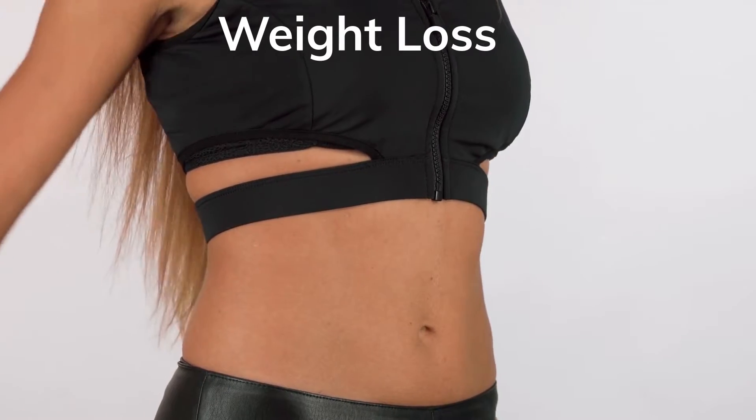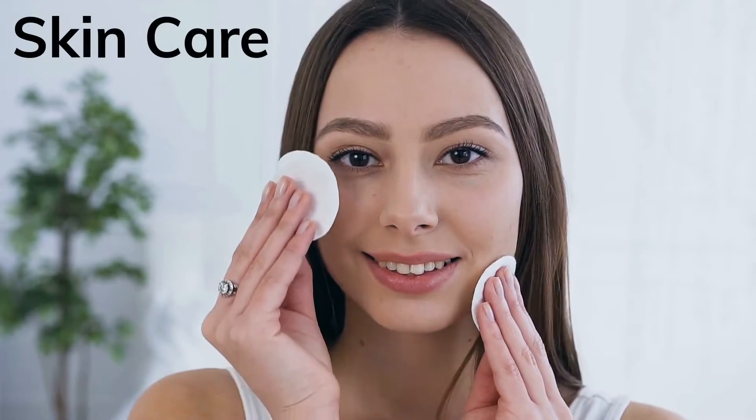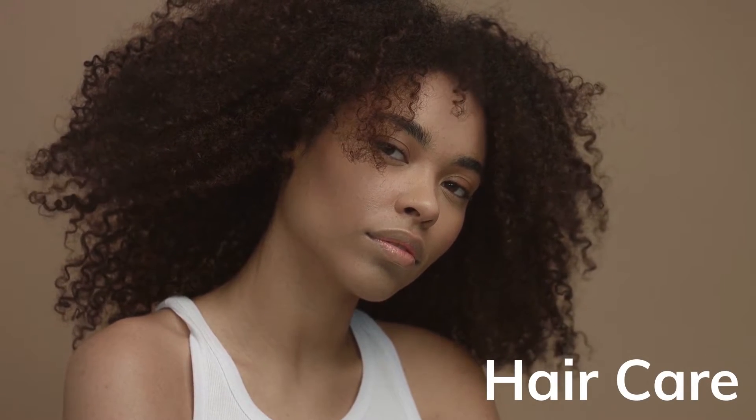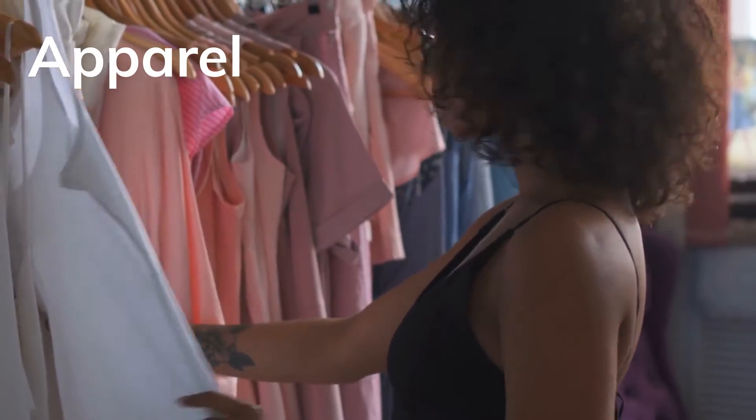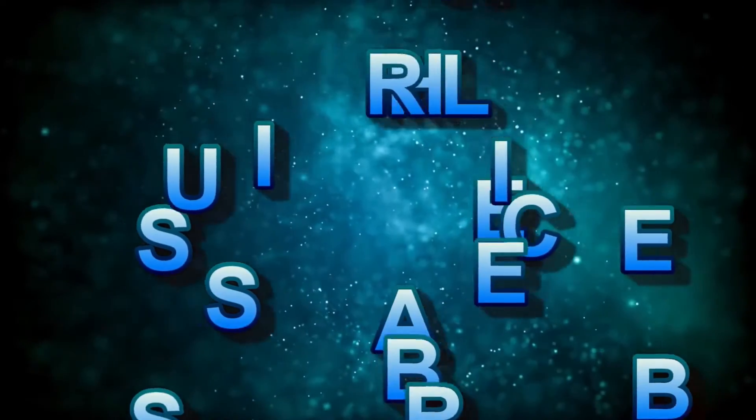Hello everyone! Welcome to another entrepreneur vlog. And today I am going to demonstrate how I pack my lip balms. Welcome to my channel. If this is your first time on my channel, my name is Monique Daniels.